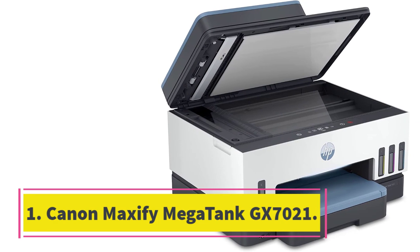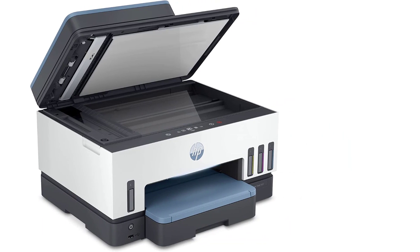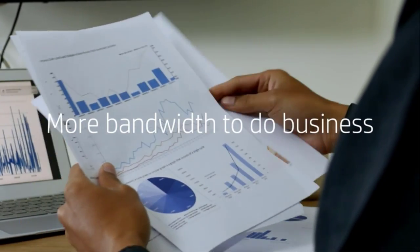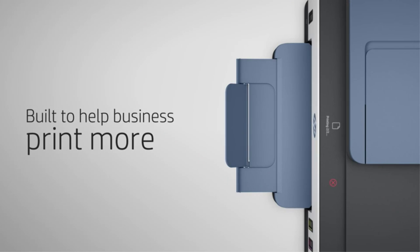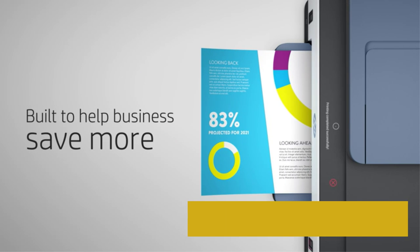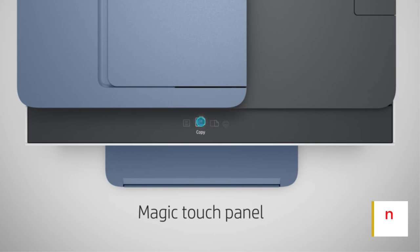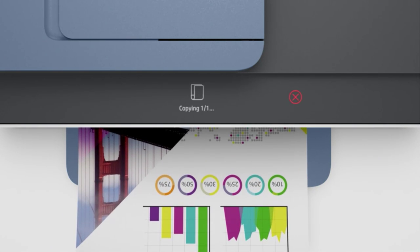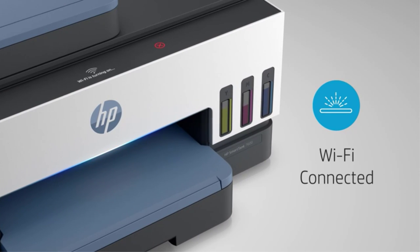Starting at number one: the Canon Maxify Megatank GX7021, the best all-in-one printer overall. Printer type: inkjet. Features: print, copy, scan, fax. Print speed: 24 ppm black, 15.5 ppm color. Duty cycle: up to 45,000 pages per month. Print resolution: 1,200 x 600 DPI. Scan resolution: 1,200 x 1,200 DPI. Total paper tray capacity: 600 sheets. Two-sided printing: automatic. Copy speed: up to 15.5 ppm.